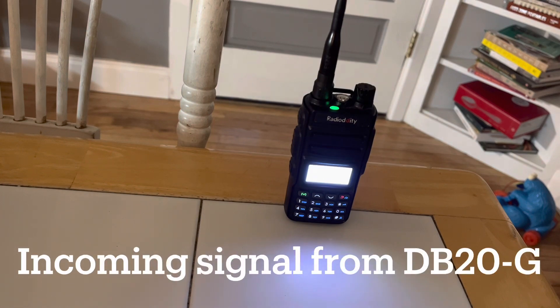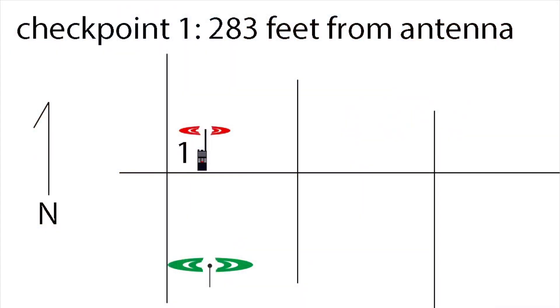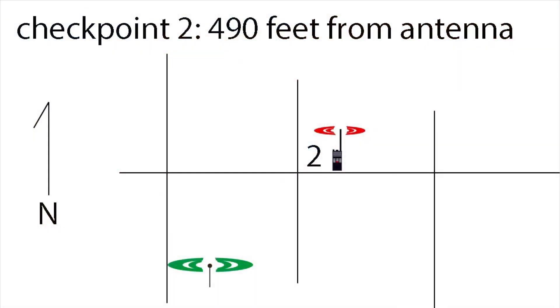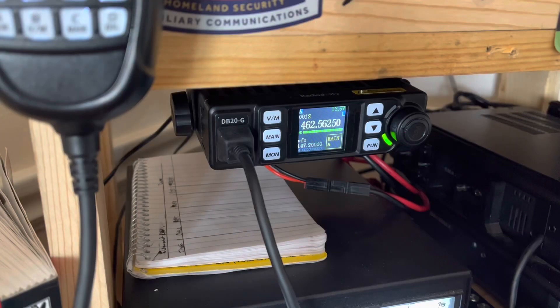WRFS 364 testing, WRFS 364 clear. WRFS 364 testing, checkpoint 1. WRFS 364, checkpoint 2. WRFS 364, checkpoint 3.